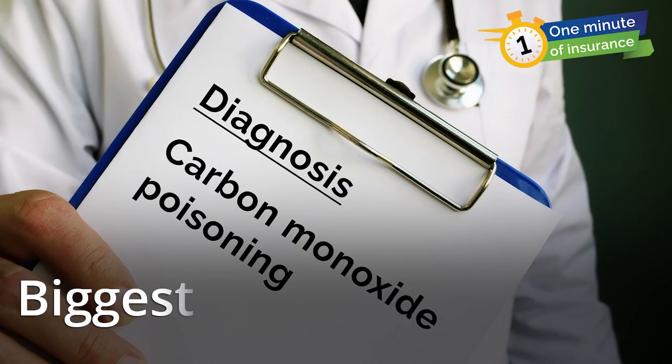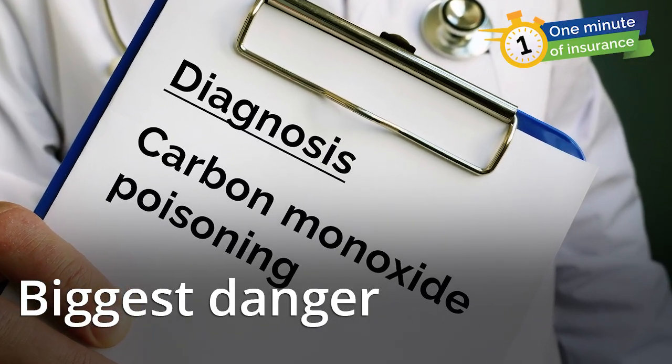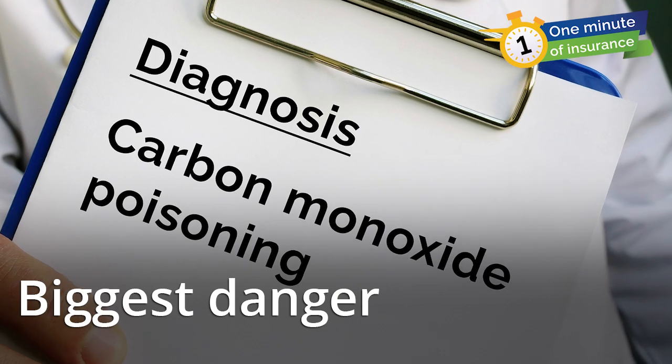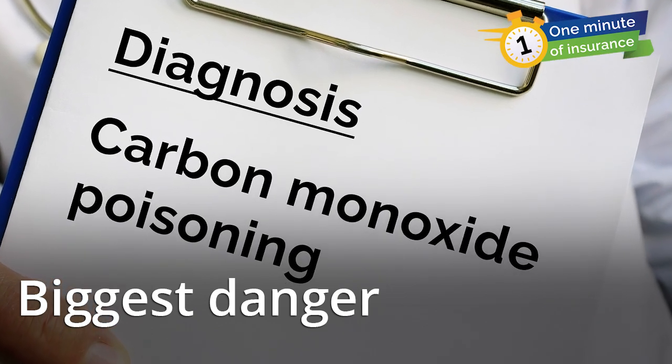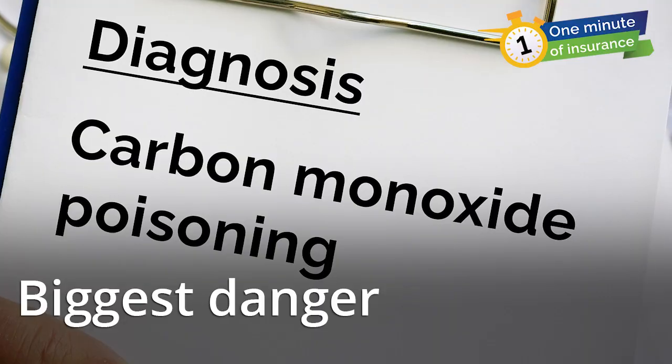Carbon monoxide is produced when generators run, and that can be a risk if the generator isn't used properly. Carbon monoxide is a colorless and odorless gas. The only warning signs are headaches and fatigue, so you might not even realize you're being poisoned.